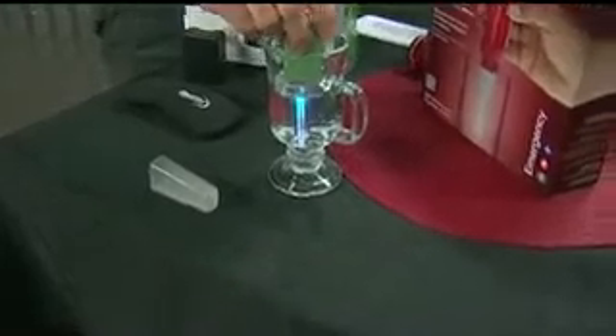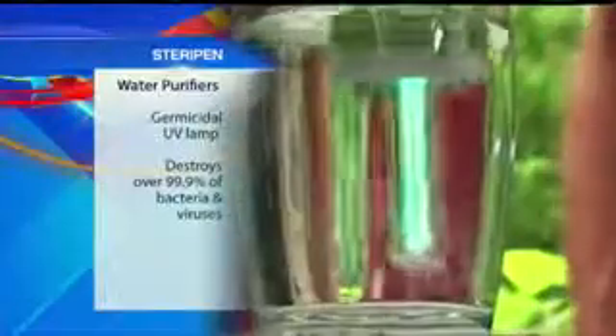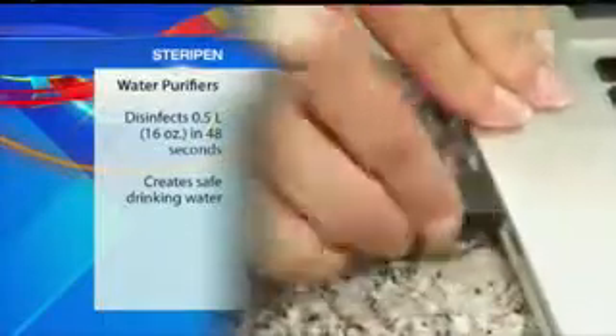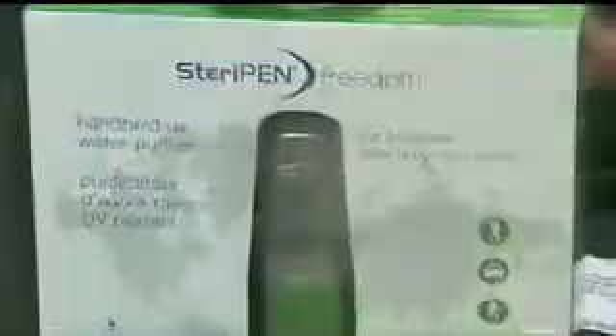That is incredible. This is their emergency unit, and that tapered end allows you to use a wide variety of different containers. The neat thing about it is it disinfects up to five liters — 16 ounces in 48 seconds. It's made by SteriPen, using UV light, the same technology used by many water bottling plants for over 100 years.